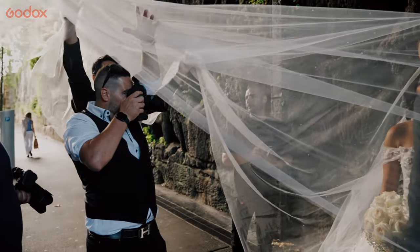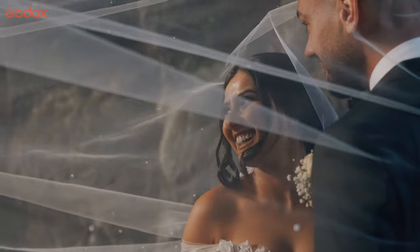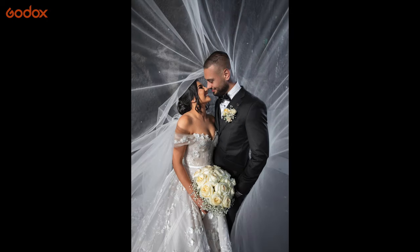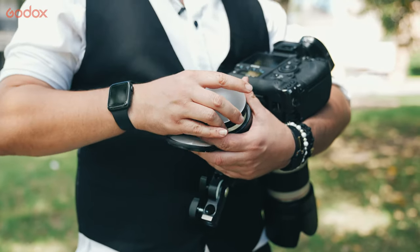Having the AD100 Pro being so compact and lightweight, you're able to have an assistant hold a veil and also hold the flash at the same time — which is quite handy to have on a wedding day. So guys, thank you for watching and I hope you've learned some valuable tips with the AD100 Pro.